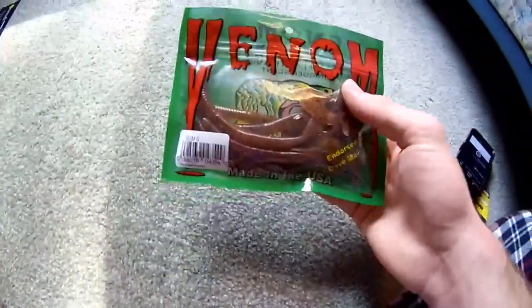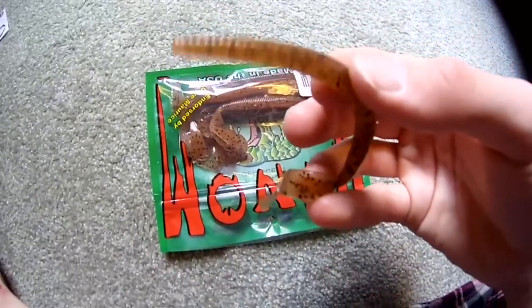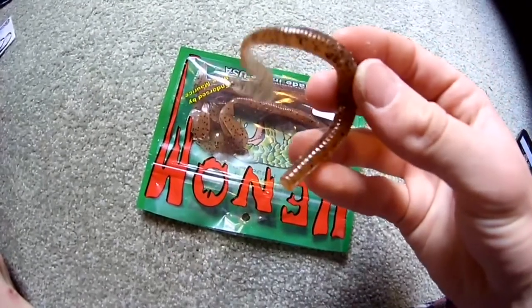Here are the Venom Lures — these are the Carolina Worms. Just gonna give you guys a little look at what I got inside the box.